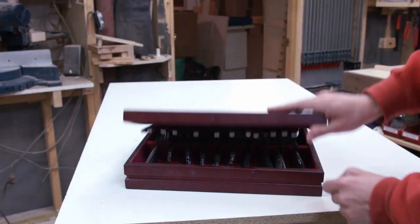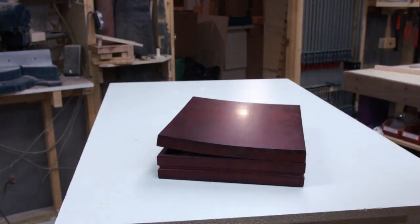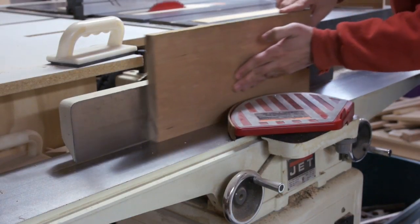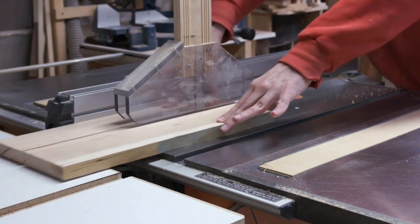My parents have this silverware box, and I think we can do a little better than this. I'm going to avoid the problem with the lid entirely by just making it a tray. It's going to be inside of a drawer, so if we need a lid, I'll just make it deeper and fit everything in there.